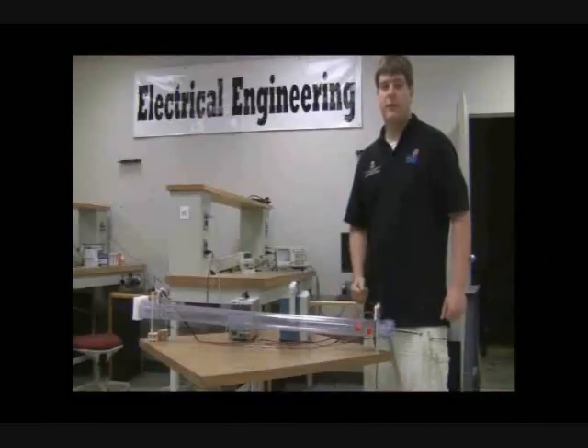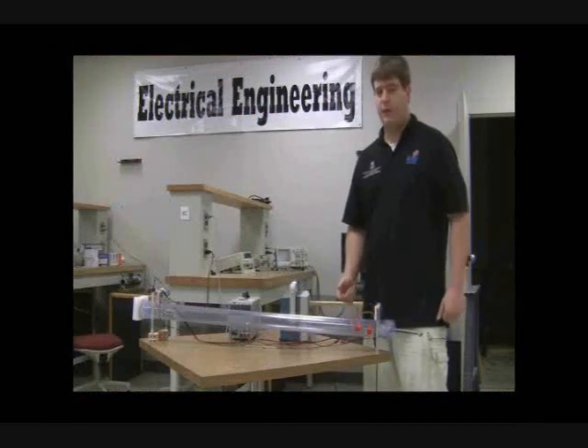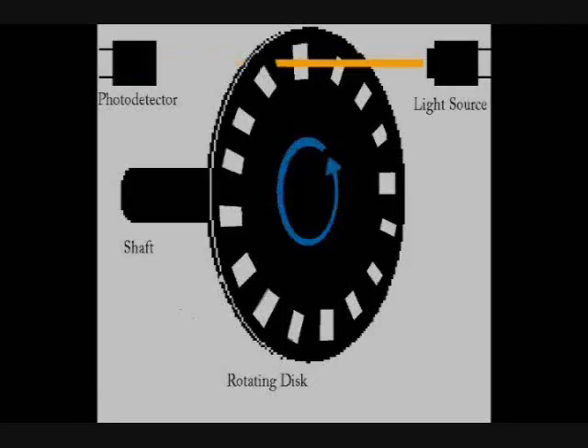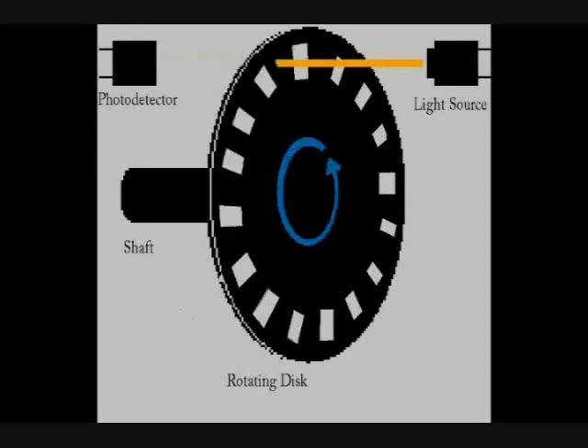This is our opto-interrupter demo. An opto-interrupter is simply a device that uses a beam of light and a sensor to detect that beam of light. If the beam of light is blocked, then the sensor is triggered. Opto-interrupters are often used to determine the speed and position of a motor, but in this case, they will be used to trigger the beginning and end of the golf ball's journey.